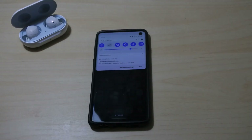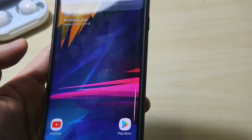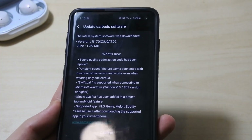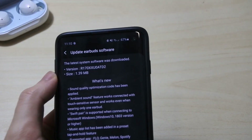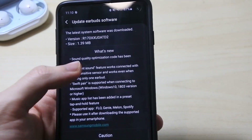Let me just zoom in so you guys can see. It says I have an update available on my earbuds. You can see the changelog here — the size is around 1.39 MB and we got a new version, ATO D2.